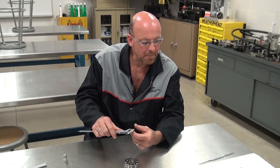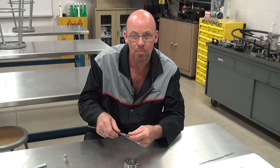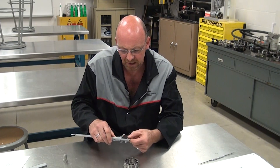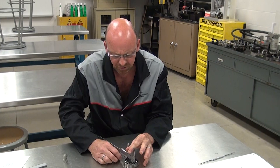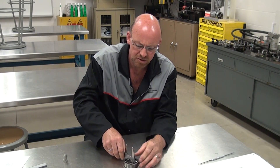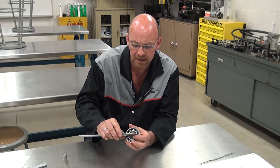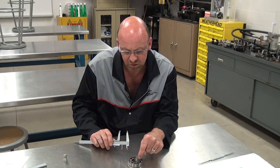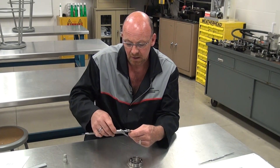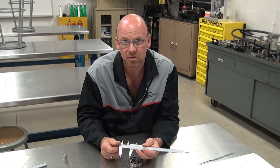Now that we've attained that measurement of 559 thou, let's look at one slightly larger — over one inch — and how to read that. Unlocking the vernier and sliding it back to zero, we'll now use the inside jaws to pull the inside dimension of a bearing race, as opposed to the outside dimension we just measured.